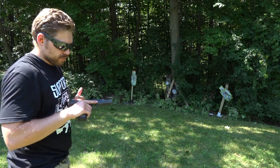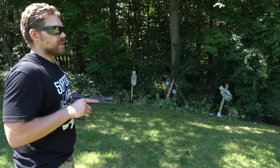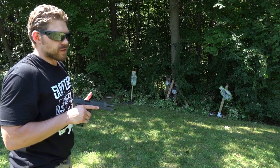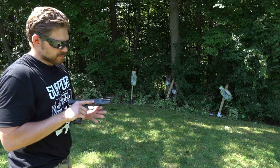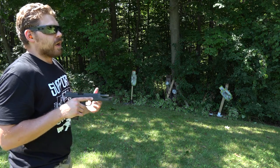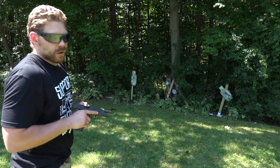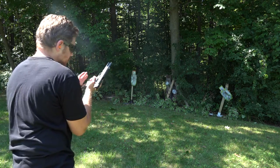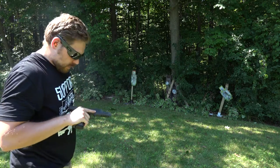Just another angle here shooting with the Rock Island. This gun just points naturally, very well — easy to push out and get on target. One of the nice things is it's not too heavy and not too light. The extra rail up front definitely adds a little bit of weight, but it actually helps even you out in terms of recoil.